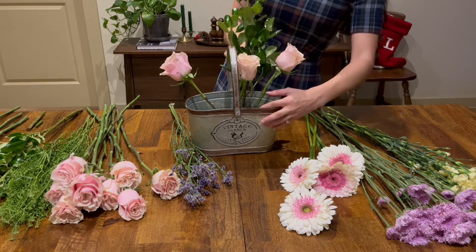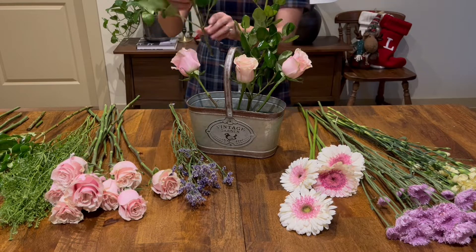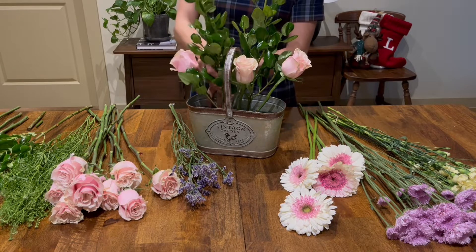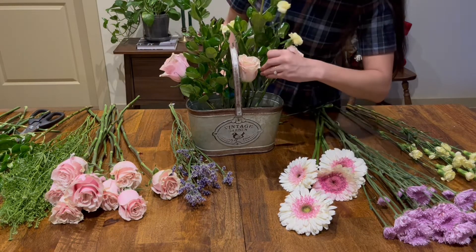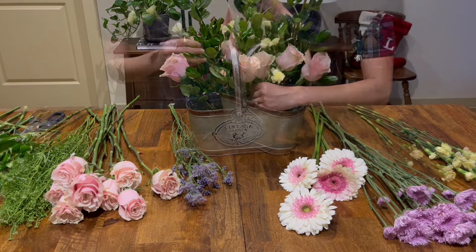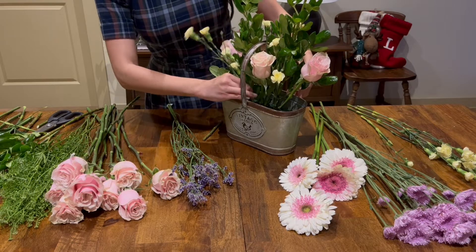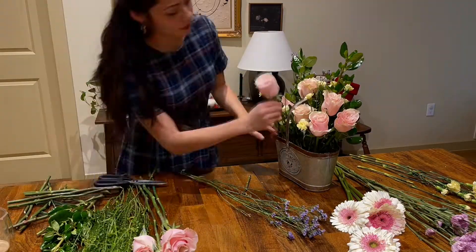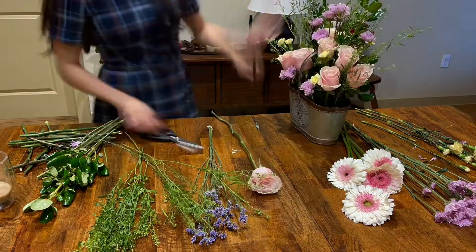I usually start around the middle, placing a couple of flowers where I want the focal point to be, and then I add some greenery and a couple of small flowers. I always make sure to step back just to make sure I'm going in the right direction. I enjoy using this foam because when I step back and see something I don't like, I can always rearrange it without messing up or moving any of the other flowers.